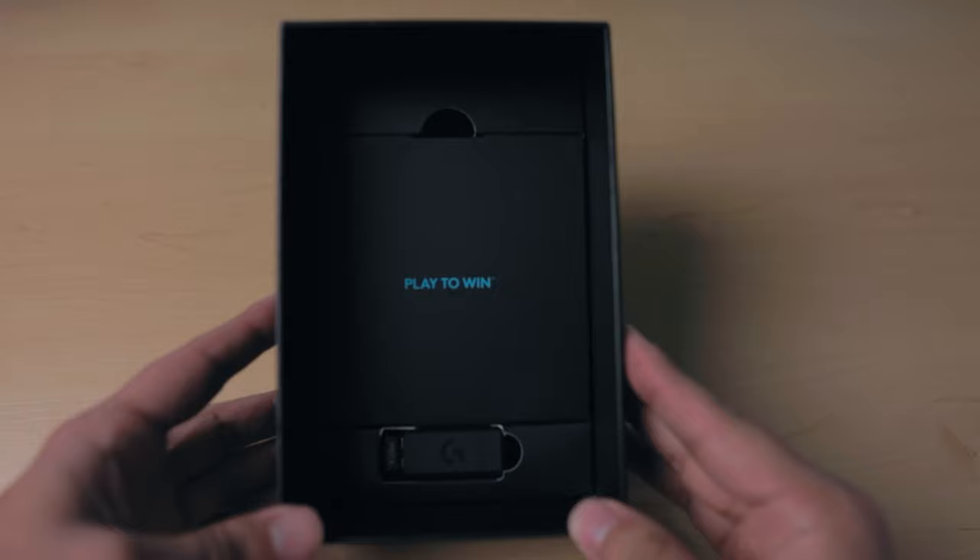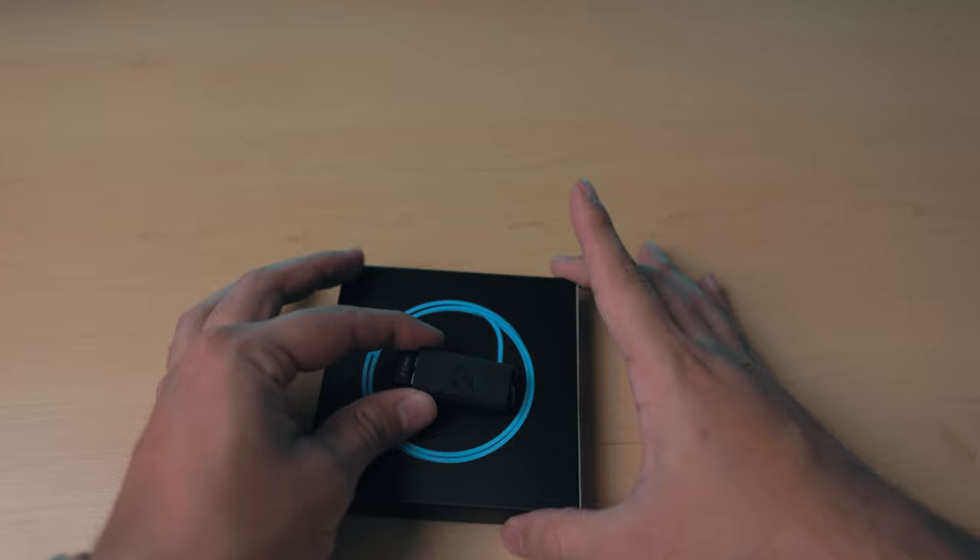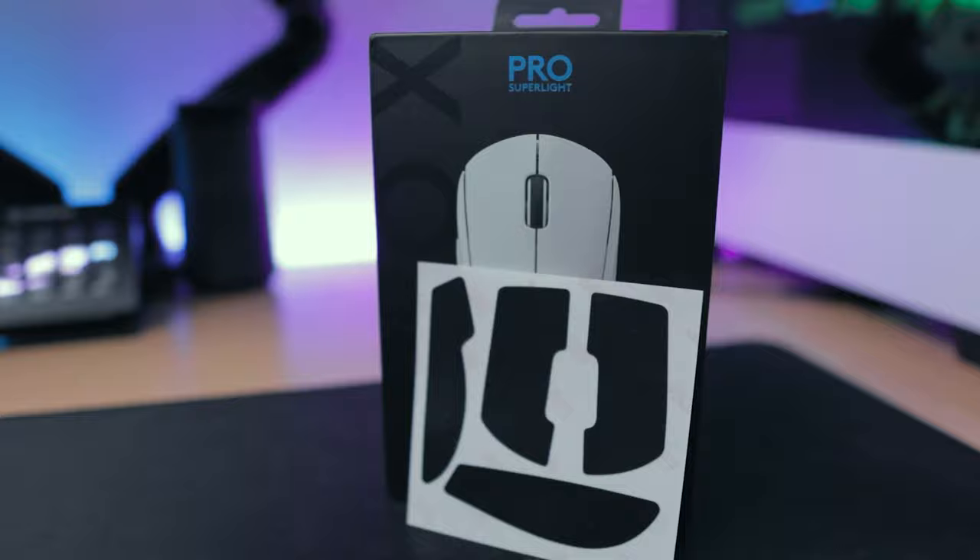Inside you'll find the micro USB cable with the trident design prongs, as well as the wireless connector and extender you find in previous products. But come on, Logitech — micro USB, really? You can use this cable to both play and charge if you run out of juice, however with the battery life that would be very spread out.